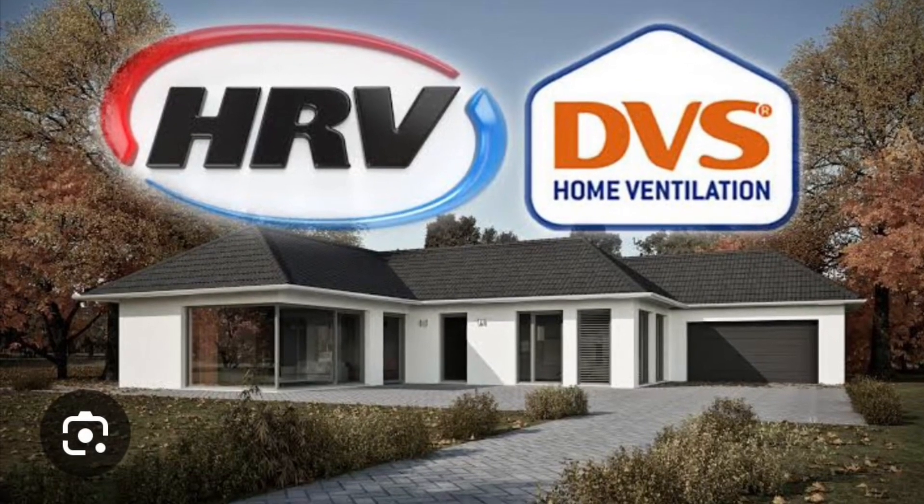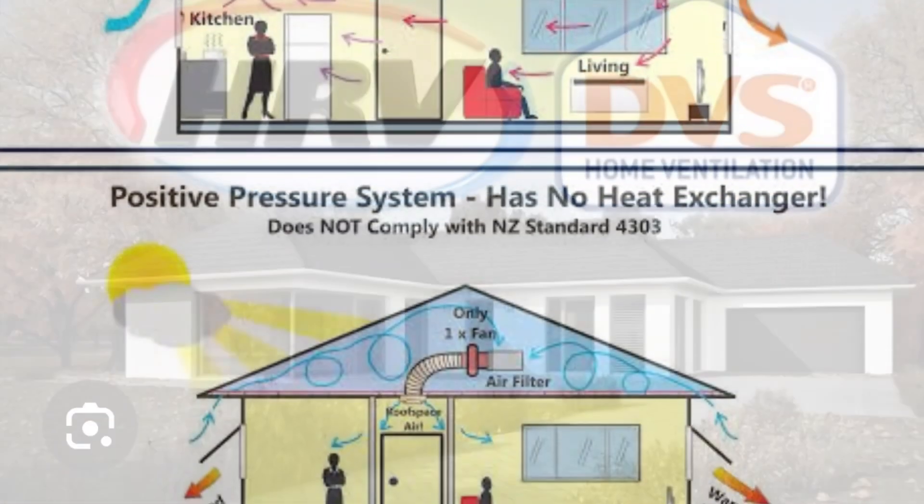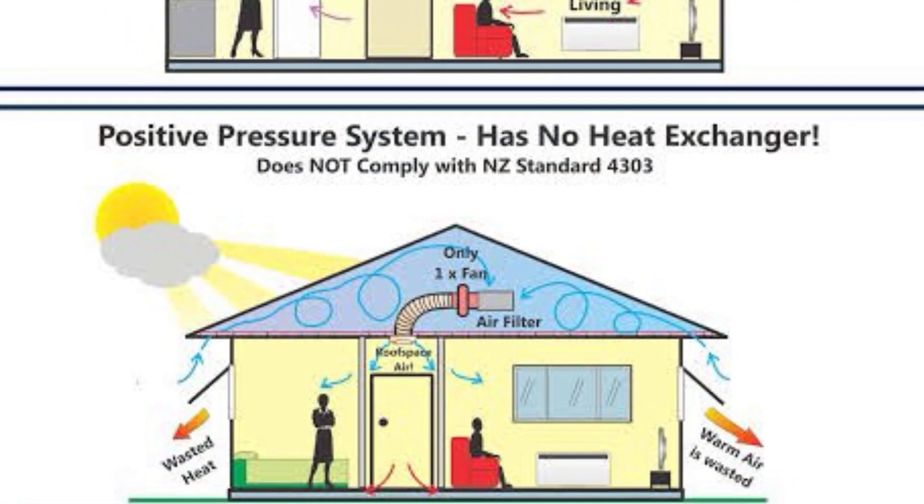This is not the same as a company that simply named themselves HRV when really all they do is move air from one place to another.